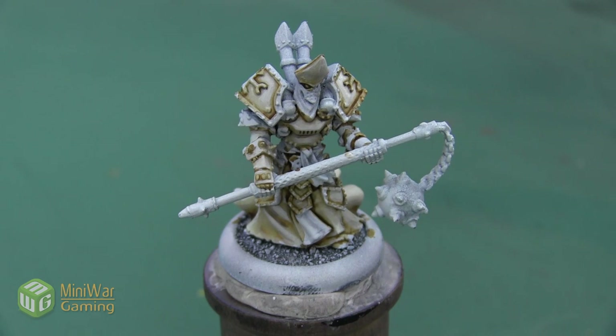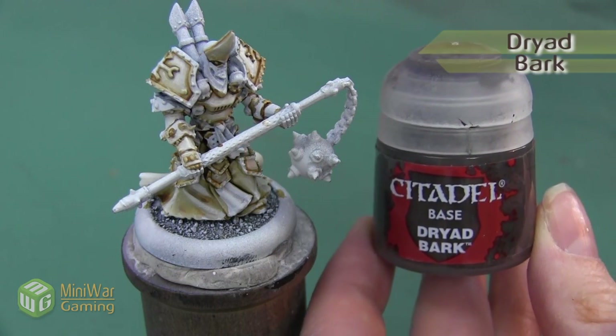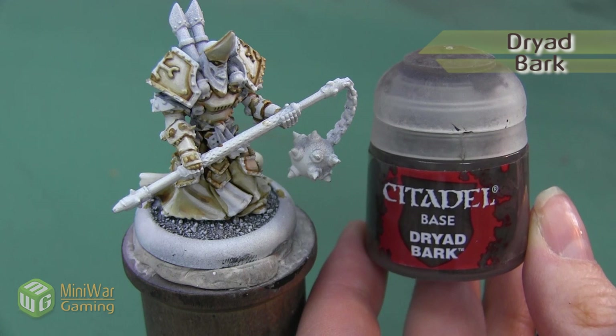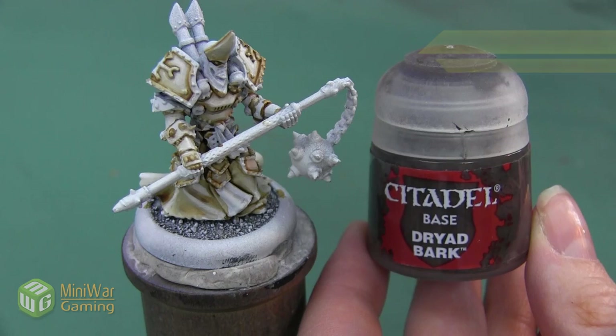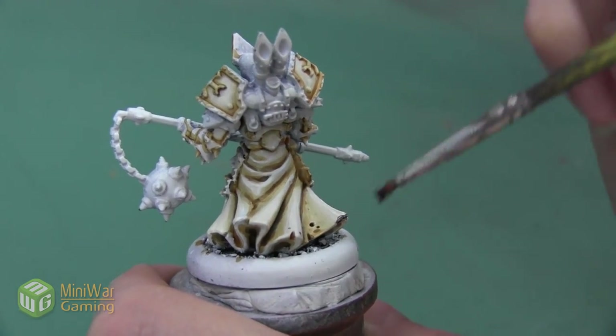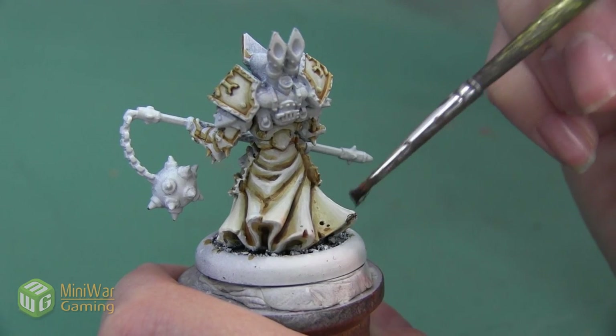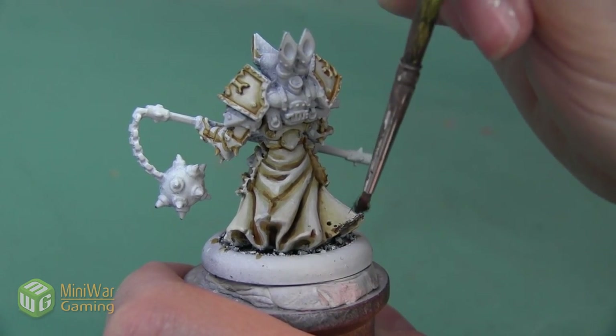Here's Kreos after we finish with that Agrax Earthshade shadow. The last thing I want to do is add a little bit of a mud stain to the hem of the cloth. I'm going to use a lot of different colors to make this stain look a little bit more dynamic. We're going to start really dark and use Dryad Bark — I don't want to apply this as a super controlled layer; I'm just taking an old brush and dabbing it on so that it has a really irregular shape.